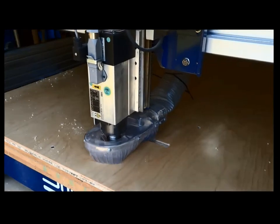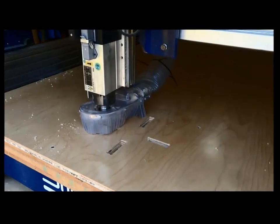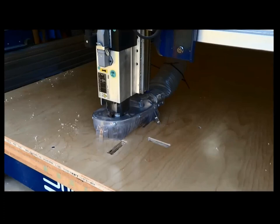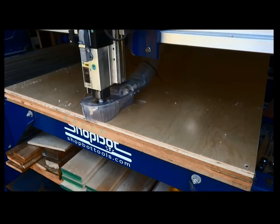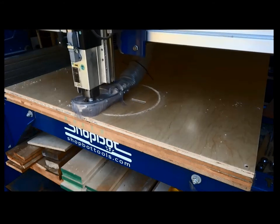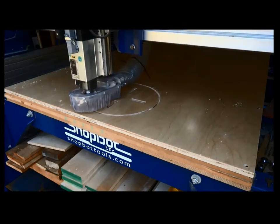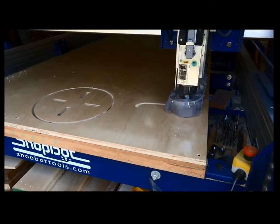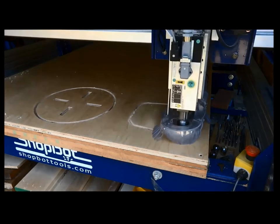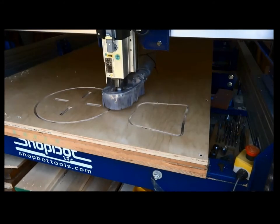Here's a full-size ShopBot machine cutting slotted-together furniture from plywood. The first thing it cuts are the slots — pockets to a width a little bigger than the tenon, giving tolerance to slip together and room for glue. After cutting the pockets, it goes around and cuts the outside profile: the seat you'll sit on, and two side pieces that have slots where they get slotted together. This style of furniture cuts flat, can be shipped flat, and assembled on site.